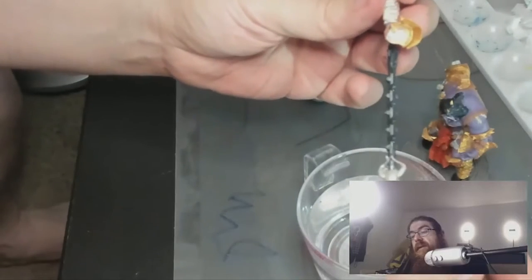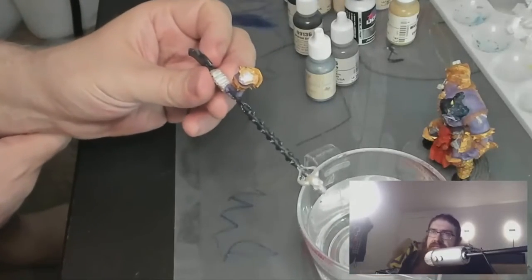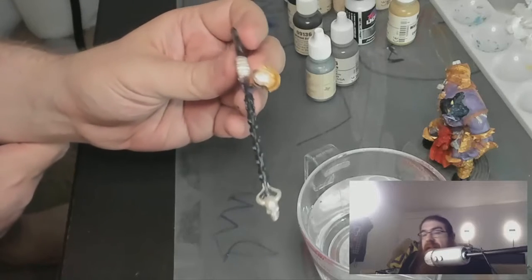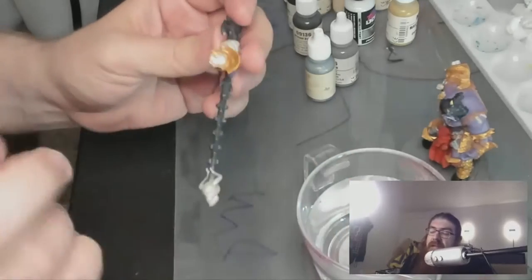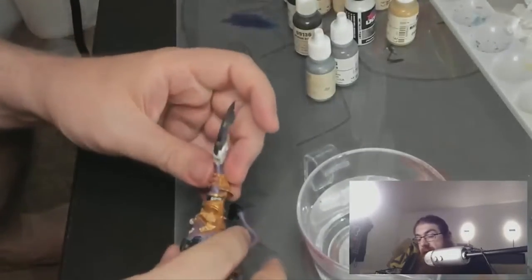That looks pretty straight — straight enough. You struggle with it too? I mean, that ostrich you did last night was great. Yeah, I enjoy your art streams a lot. That's much better. I just hope sometimes they don't regress, but I'm going to go ahead and glue it.